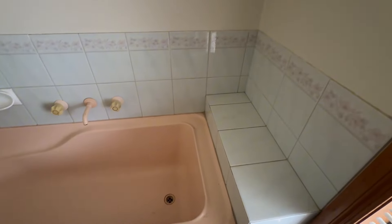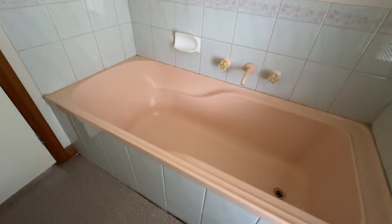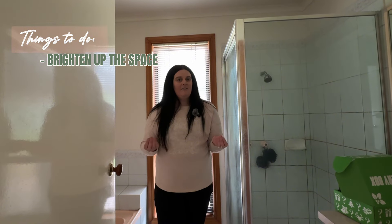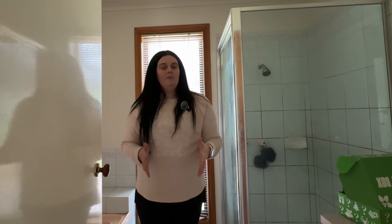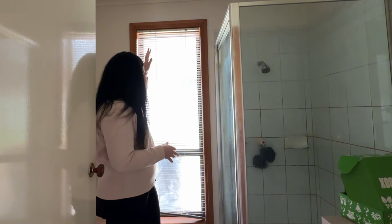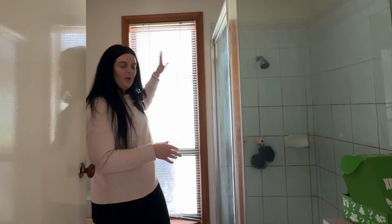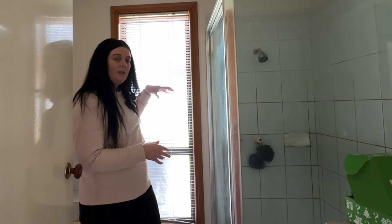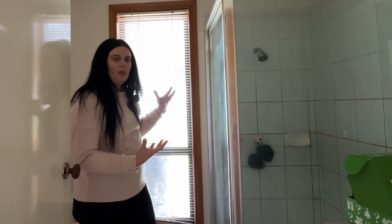Before we dive into the makeover, let me share a little more information about the bathroom. This is the main bathroom and you'll be able to tell just from this video how dark it feels in this space. The first thing I want to do is try and brighten it up. The bathroom is a reasonably compact room in the middle of the hallway and the only light we have is this window. On the other side of the window we have a veranda which is going to block some light, so we do need to add more lighting in here.